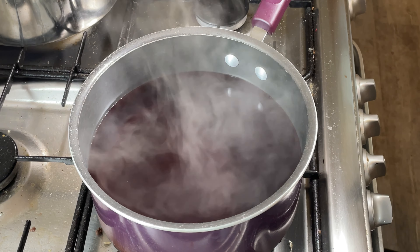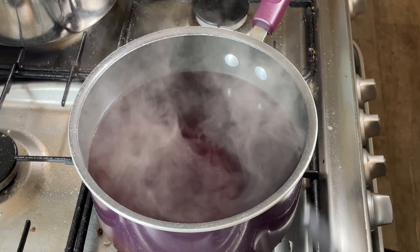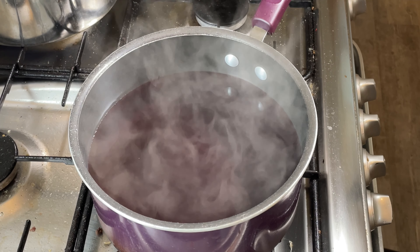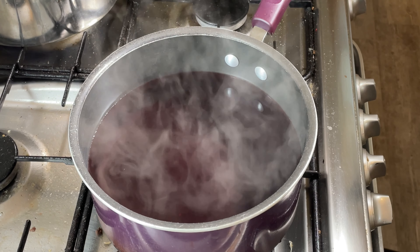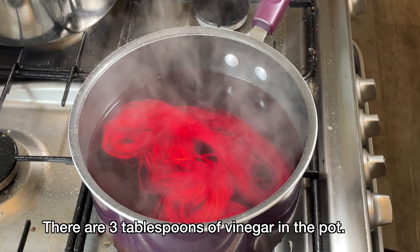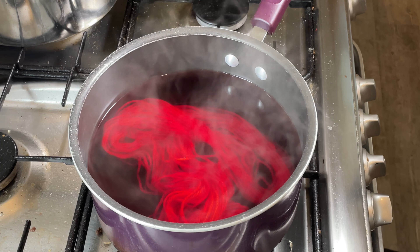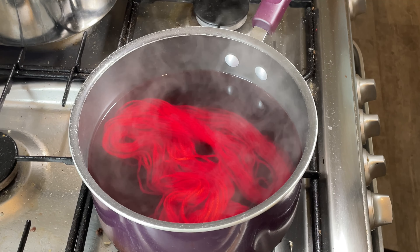I have here five 20-gram skeins of Superwash Blueface Leicester yarn. They've been soaking in water for quite a while and I'm going to try making a bit of a fade set with this. I've put the first one in and then in about five minutes' time I'm going to add the next one, and then the next one, and the next. Hopefully this will create a nice fade set.